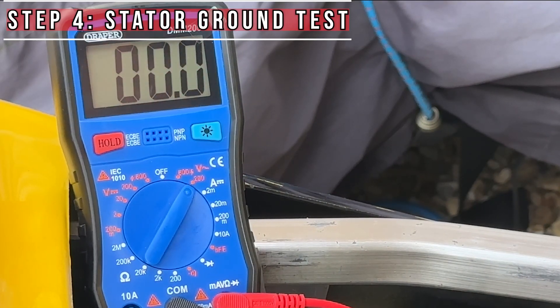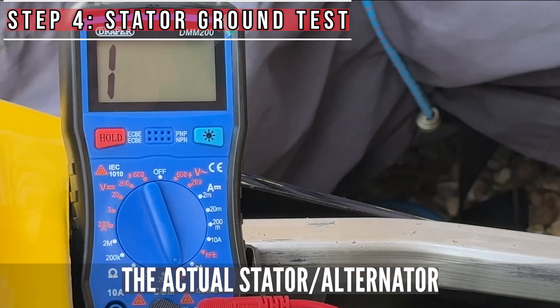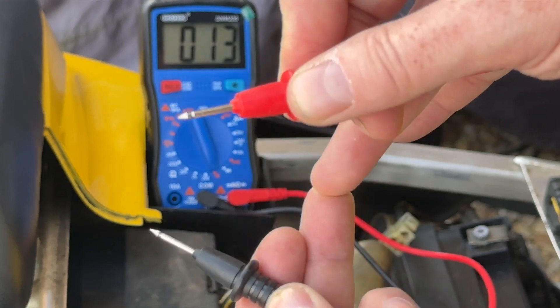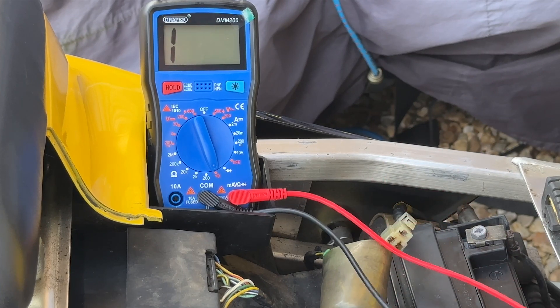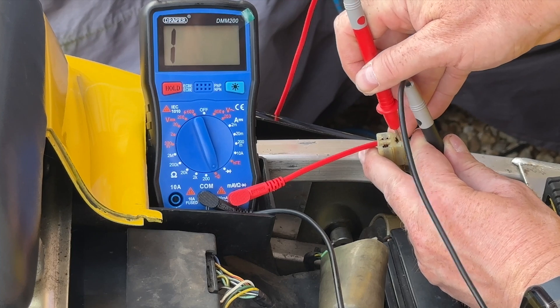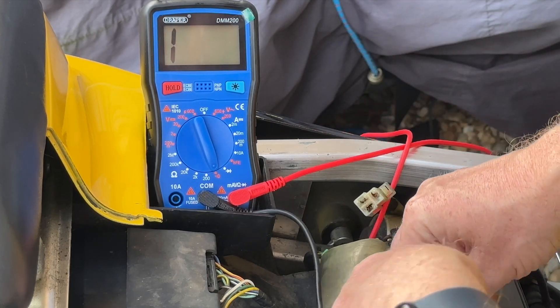The last thing we're going to do just to be really sure is a grounding test from the stator, to see that there's no leakage through cables grounding where they shouldn't. I'm putting on the continuity alarm — what I should get when I check the three phases is no reading at all. If there is a problem it will trigger the alarm. To check the insulated wires are fine, I'm going to attach this to the negative. Good, good, good — stator is fine.